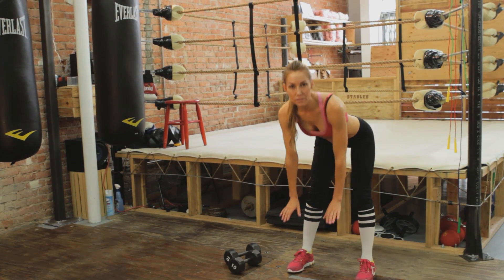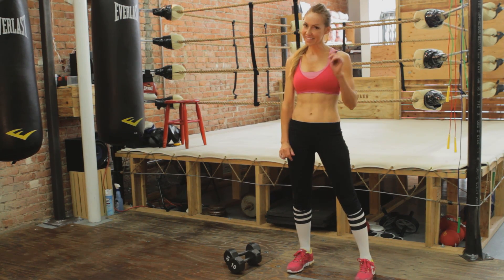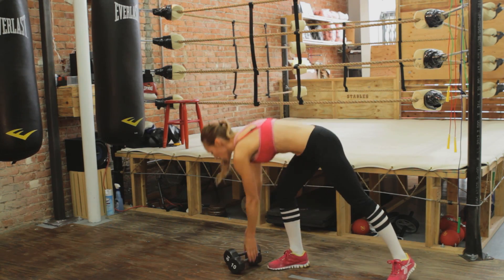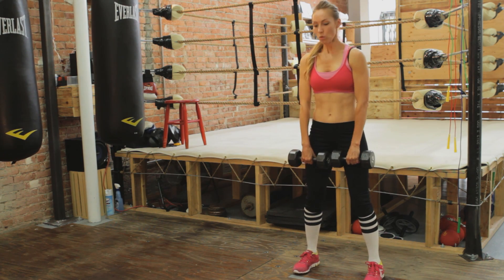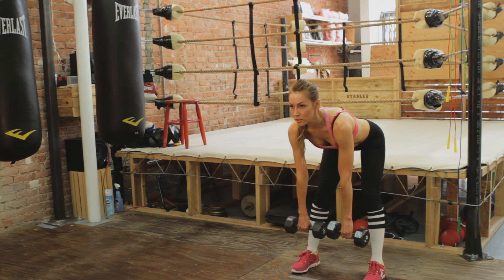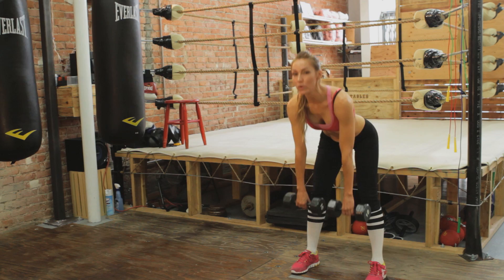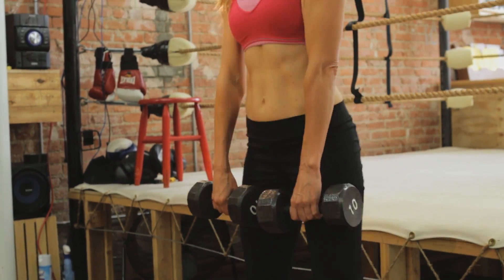It's a really simple exercise, and when you're doing it you might think it's not really working — but the next day you're going to feel it. Just down, keep your chin up, and back up. Adding weights for resistance: I have 10-pounders here, but it's really up to you. You're going to come down, weights hanging right in front of you, same idea — chin up, back really straight, and down. When we come back up, we're going to squeeze everything. Make sure you're breathing — down and up.